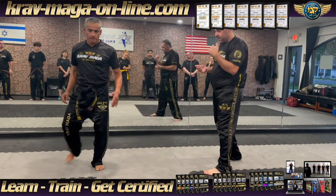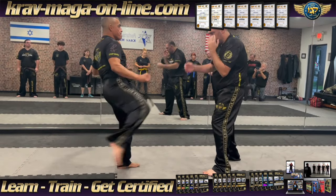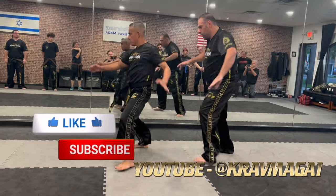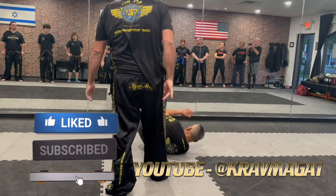It could be from the top or bottom position if you prefer — over here, boom boom, the same. Underneath, move back, throw, kick, grab the head, take him to the bone.